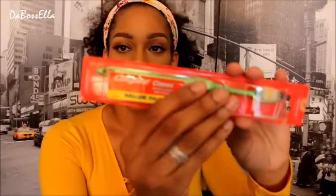First of all, they have the double pack of Colgate Classic toothbrushes. I've already used one — this is the soft toothbrush. You have to change your toothbrush every 30 days or so, and I do that because I don't want a nasty toothbrush in my mouth. Nobody's mouth is clean, okay.